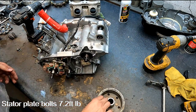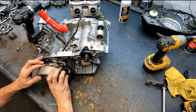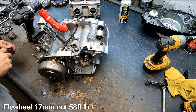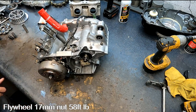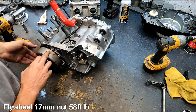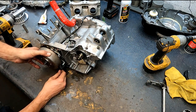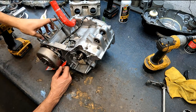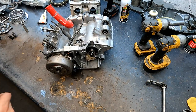I'll see if this magneto will go on correctly — centering these up is always a fun job. Sometimes they go on nice, sometimes they don't want to go on at all. A little Loctite, and this calls for 58 pounds of torque. Then set the gap: 18 thousandths from the rise on the magneto to the pickup. That looks perfect — a perfect 18 thousandths.